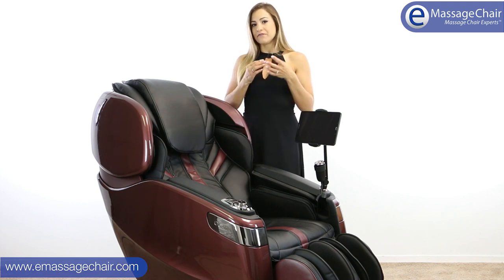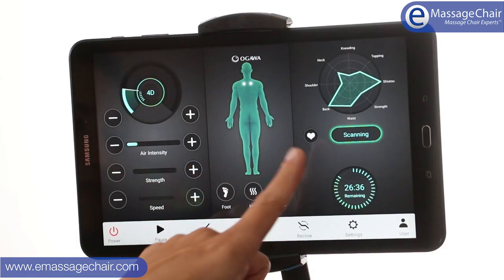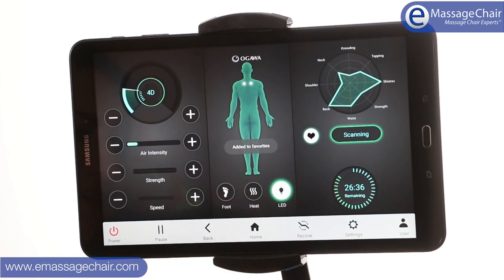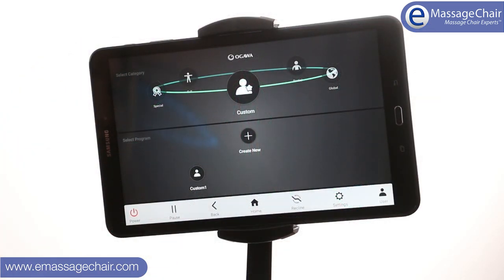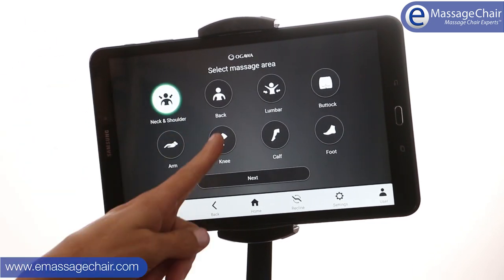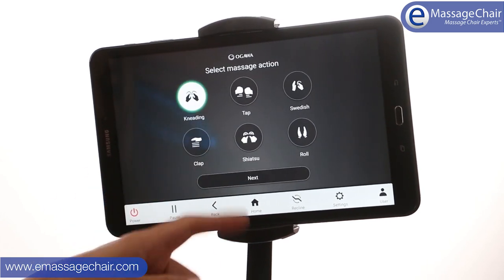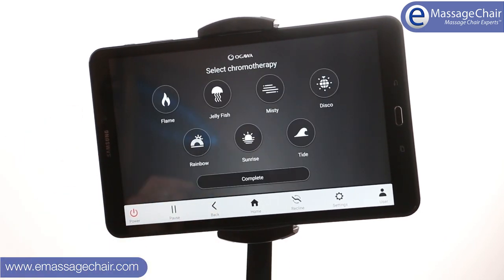I really enjoy the favorites carousel. Basically, if you love a program, you just click the little heart button and it saves it to your favorite massages. You have six to choose from, making it easy to jump in and find your favorites. You also have three memory settings on this chair, which is great for saving your specific preferred functions — like foot rollers on, heat on, or being in zero gravity — all saved to your very own memory program.